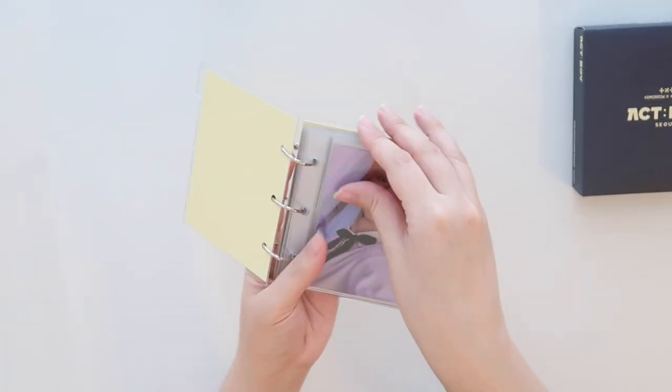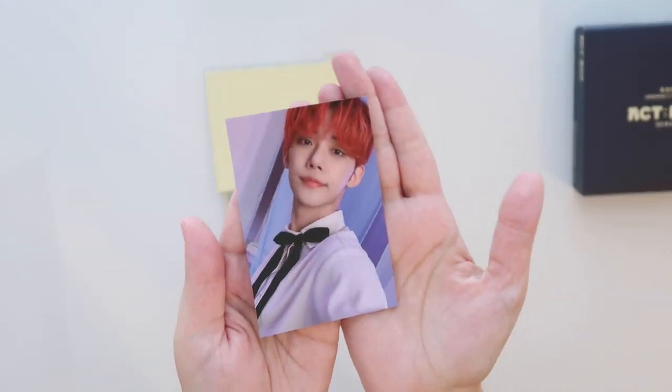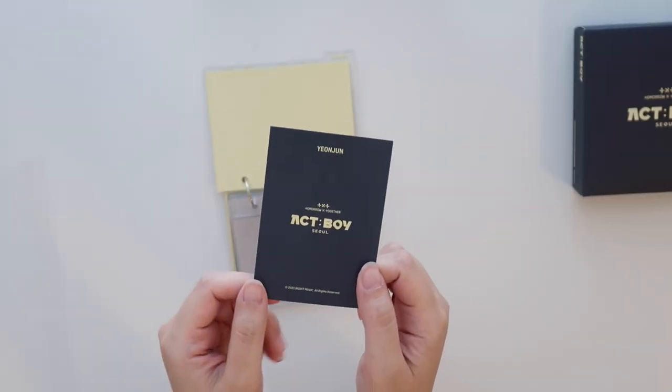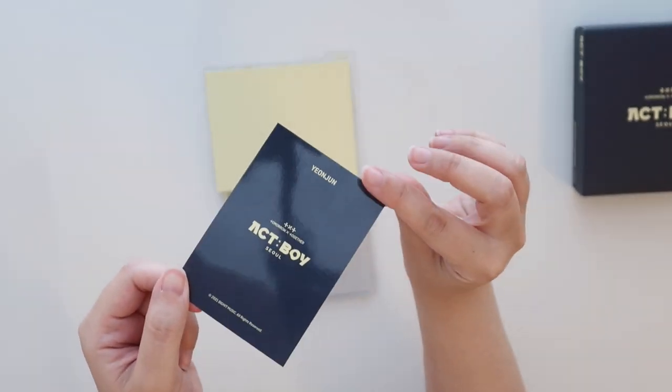Here's the front — it does say Yeonjun, like this little tab right here. I didn't expect it to be like rings. It's kind of nice though because you could add more pages if you wanted to and expand it. Here's the photocard — it is really wedged in there. It is incredibly thin, just like the Shine By Together merch bandana or t-shirt.